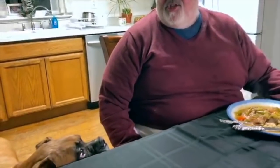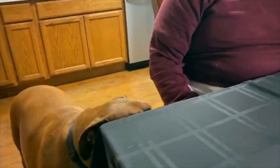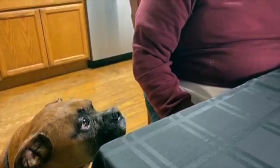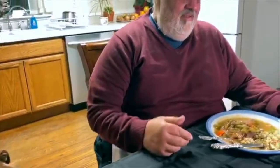We haven't taught Axel how to shake yet — he doesn't retrieve, he just sits. He'll sit, lay down. Anyway, we're digging in, we can't wait any longer. Sometimes I'll trim the pork chops, dice it up, and throw it in with the fat. There's a little bit of fat on the outside of this, but it's still so tasty.